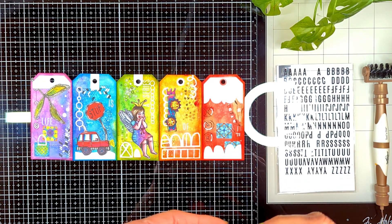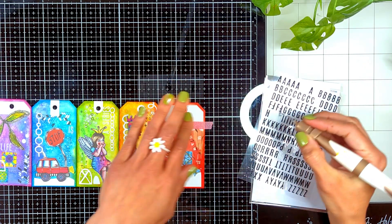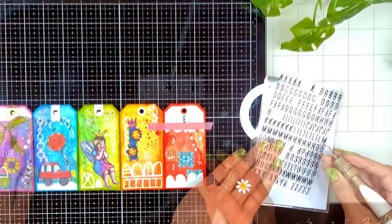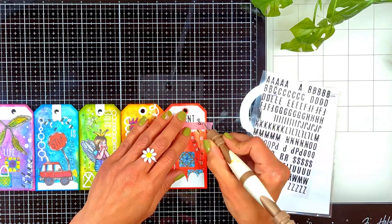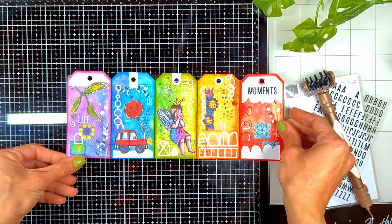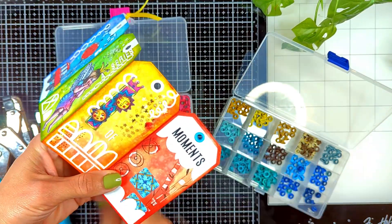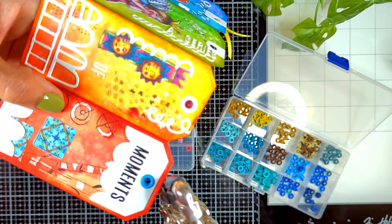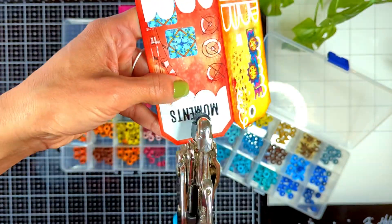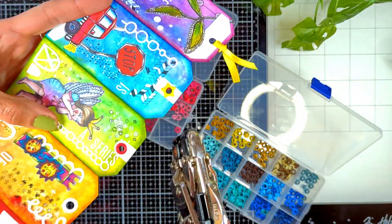I added the word 'Life' on the first page, 'Is' on the second, 'A Series' on the third, 'Of' on the fourth, and 'Moments' on the fifth, using stickers from a Heidi Swapp collection — I'll link them down below. Then I used my eyelets collection and my Crop-A-Dile to secure them in place and give extra interest on the pages, even though I already had the reinforcement that came with the kit — the eyelets give it a nice touch.